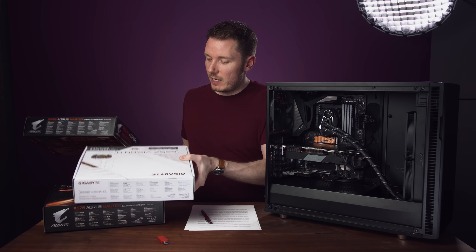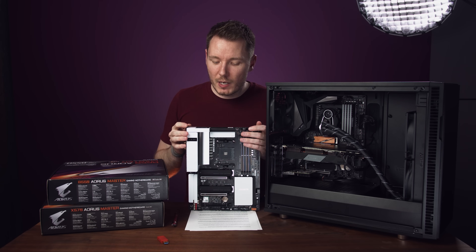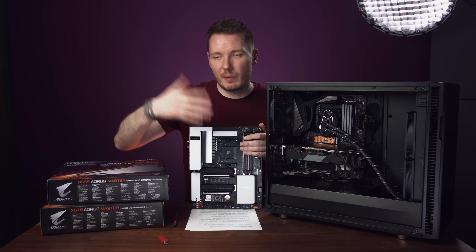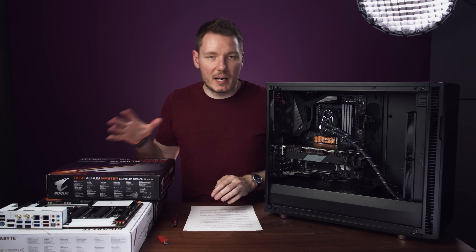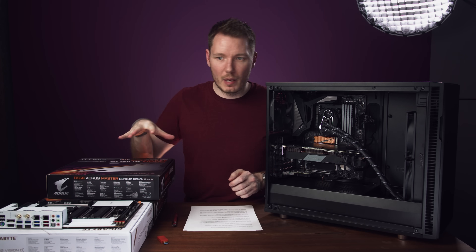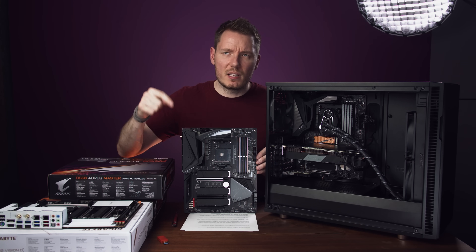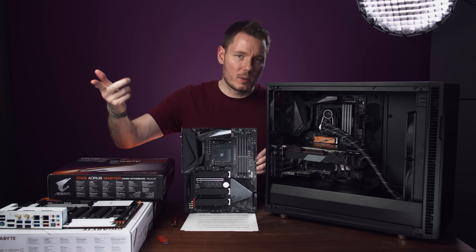The B550 Vision D is the cheapest at $259. I liked it and thought it had a decent building experience. I'd recommend it if you need dual GPUs and don't need too many M.2s — maybe just one NVMe drive with dual GPUs on B550. Next, my second favourite would be the B550 Master at $269 — just $10 more. It's a pretty similar experience, but better if you want one GPU and more NVMe drives. The Vision D is more for two GPUs and fewer NVMe drives.